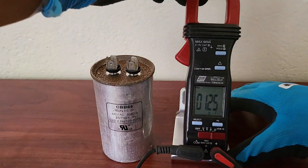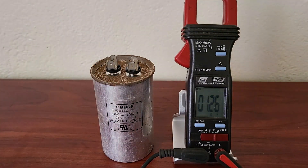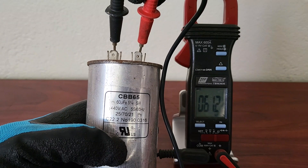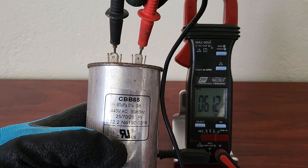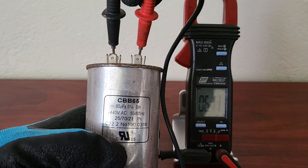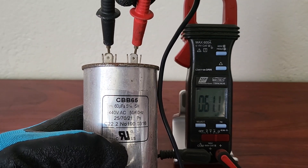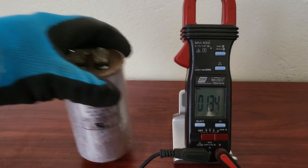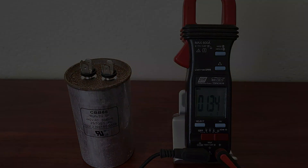Step 5: Test the capacitor. Set your multimeter to the capacitance setting and connect the probes to the capacitor terminals. The polarity doesn't matter for this test. Compare the reading on the multimeter with the microfarad rating printed on the capacitor. If the reading falls within the specified range, your capacitor is in good shape. If it's significantly lower or shows no reading at all, it's time for a replacement.